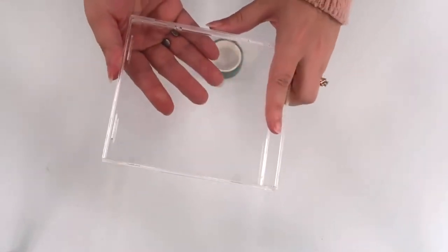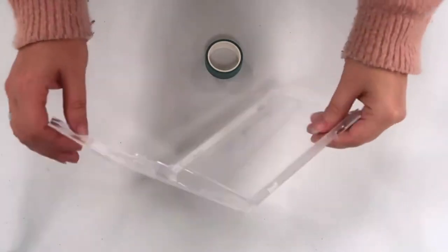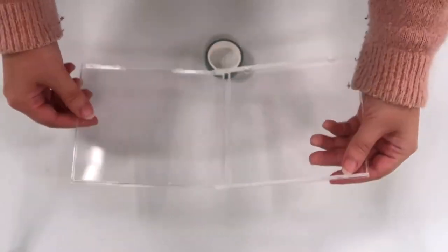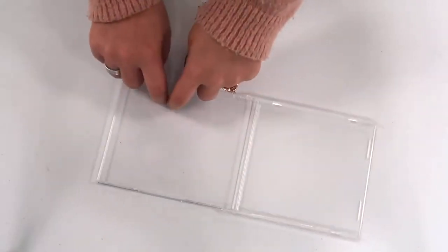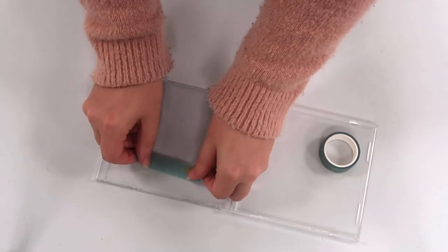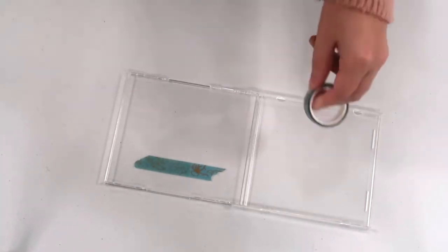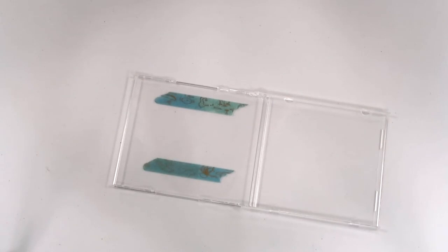Now that we've done that, we have our empty CD case, and this is essentially how your frame can work. You can either use it like this, or do a double frame and hang it up on a wall. You could hang it like this too, where you've got a couple of spots for photos. The main version I saw uses it like this — then all you're going to do is take your washi tape and essentially frame out your picture. For any of you also interested in bullet journaling, you could certainly use this technique in your bullet journal to tape photos.